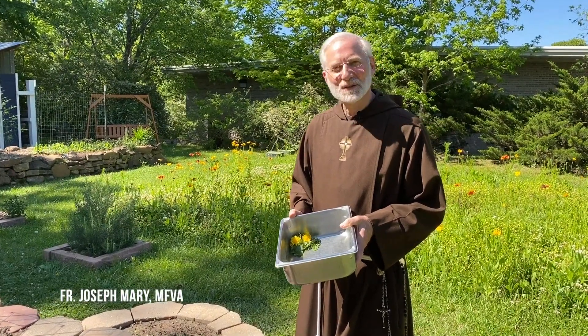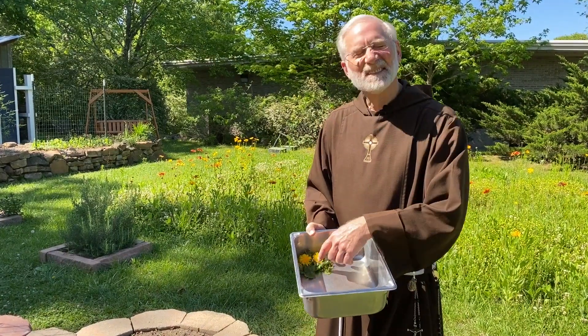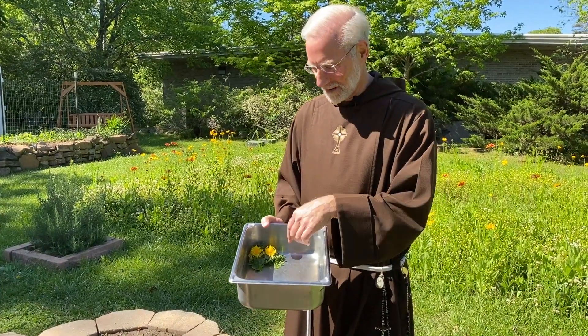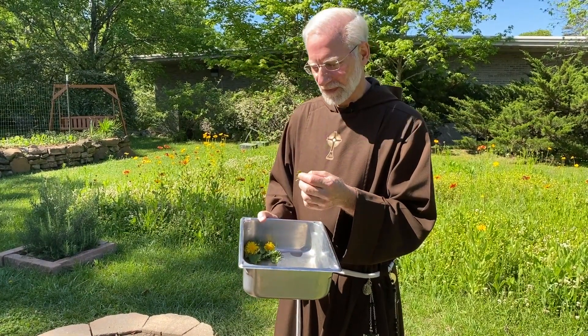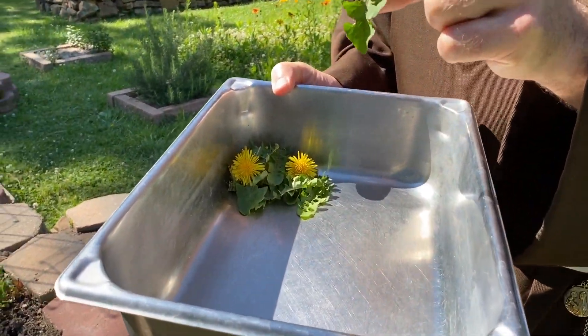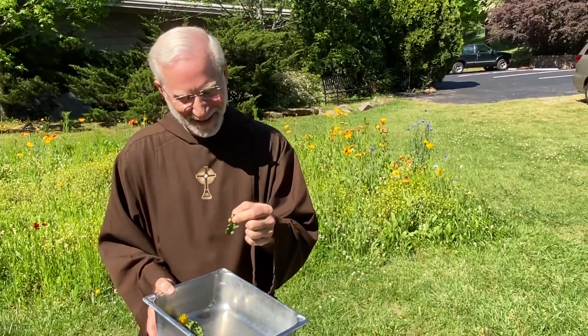Hello, today I'm going to show you what I have for my green smoothies. Look at this — dandelions! Yes, I throw dandelions in. You can eat any part of the dandelion: the flower, the leaves, even the stem or the root, which is a bit bitter but good for you. You know why they're called dandelions? It comes from the French word 'dent de lion' — dent as in dentist, lion as in the lion. A lion's tooth.